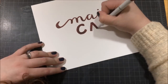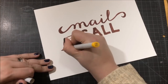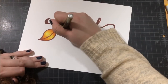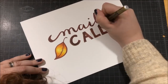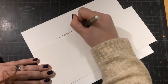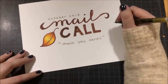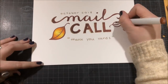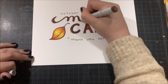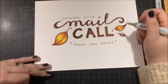In case you're not familiar with what mail call is, every month I'm going to have a theme and everybody can send me cards for that theme before the end of the month. Then at the beginning of the next month, I'll have a video featuring all of those cards. The theme for this month was thank you cards, and this is the very first mail call video. If you want to take part or find out the theme, you can check my website. I've decided to start posting themes two months in advance, which will make it easier for international subscribers to get me their cards on time.